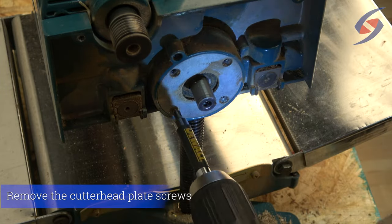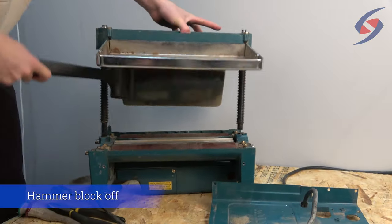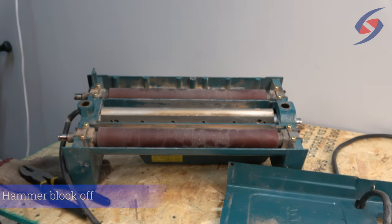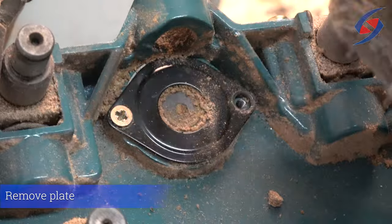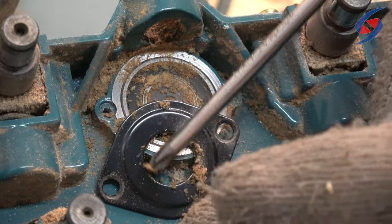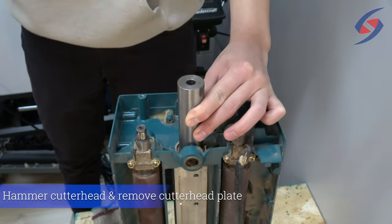Remove the screws to the cutter head plate. Hammer the cutter head block off the base. Make sure to collect the washers. Remove the plate attached at the end of the cutter head on the other side. Hammer the cutter head out and remove the cutter head plate.